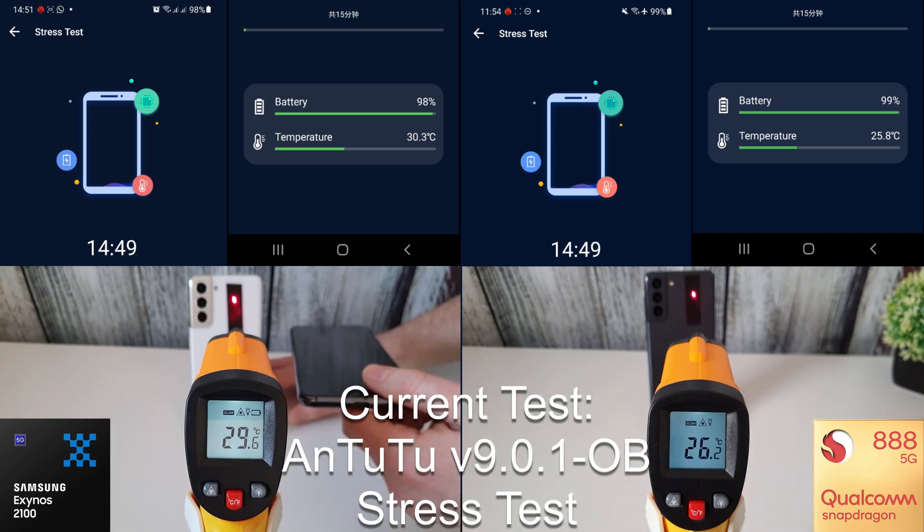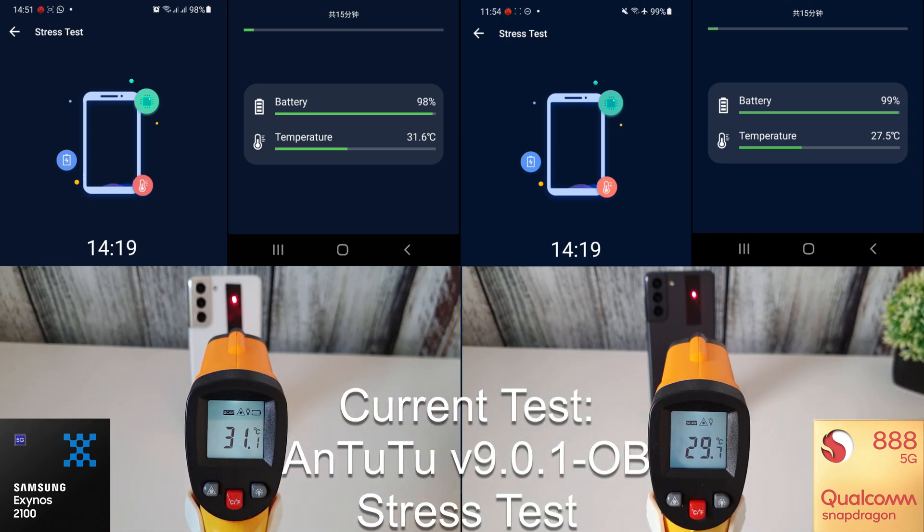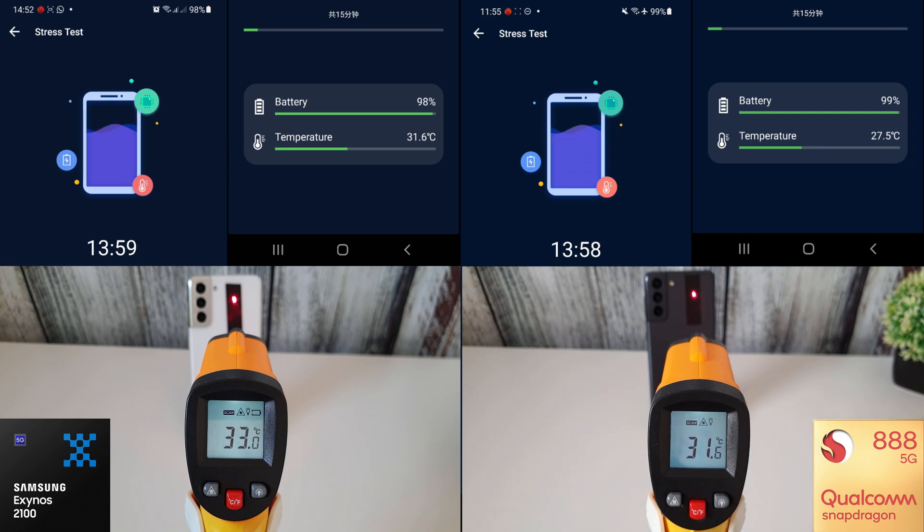The first test is the Antutu stress test, which maxes out the phone for 15 minutes to see how hot it gets, monitors battery drainage, and lets you monitor the different CPU cores. This is sped up so you don't have to watch the whole thing, but you can slow down the video to monitor it closely. I'll just wait until the end of the test and we'll look at the results.